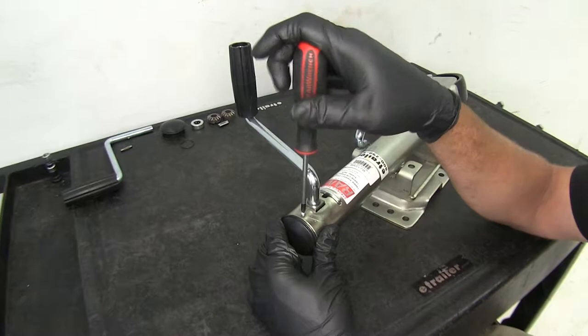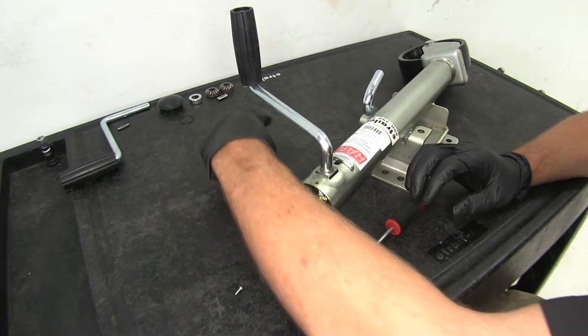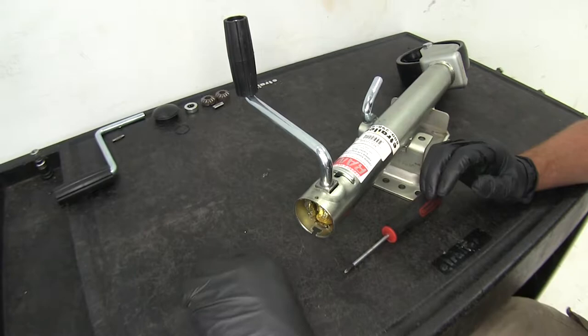We'll start by removing the cap. We have to remove the little Phillips screw on the side, pull out on the upper edge, then lift up. You can see there's a little tab that goes in a hole there. If you're just replacing the cap and the jack is working fine, simply pop it back on, put your screw back in place, and you're done.